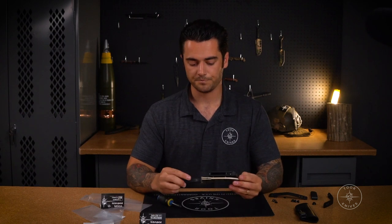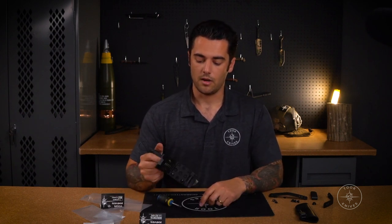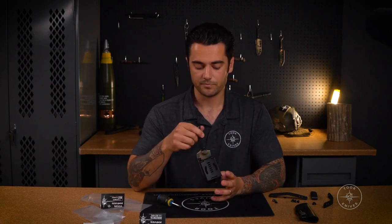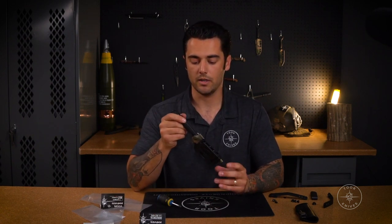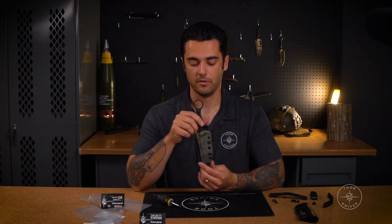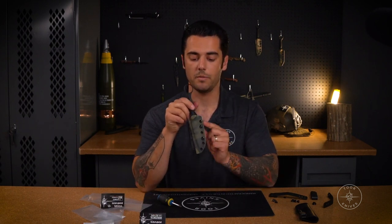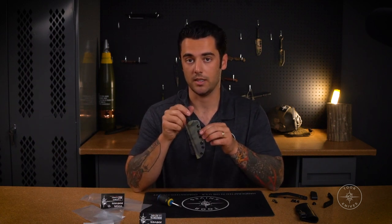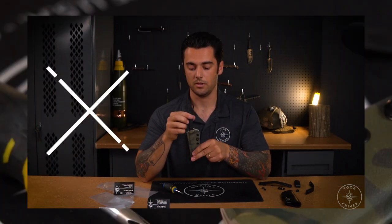Last thing — the ultimate belt attachment can also go horizontally depending on how you want to wear it, and all mounts are ambidextrous. If you flip it to the other side, make sure you remove your retention screw and put it on the other side so it's not blocking the screw if you need to tighten your sheath. All good to go.